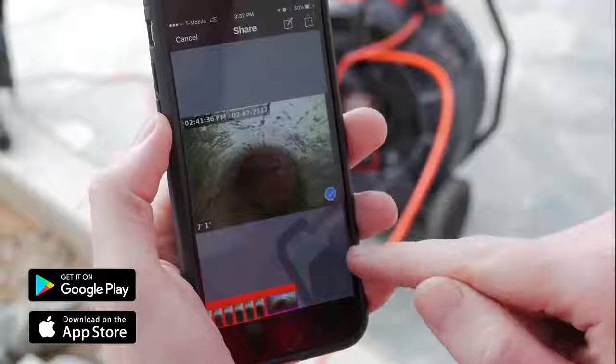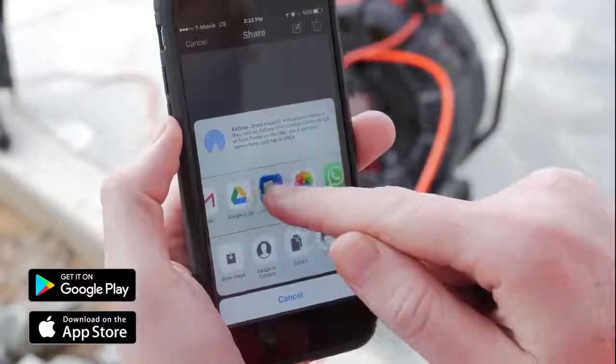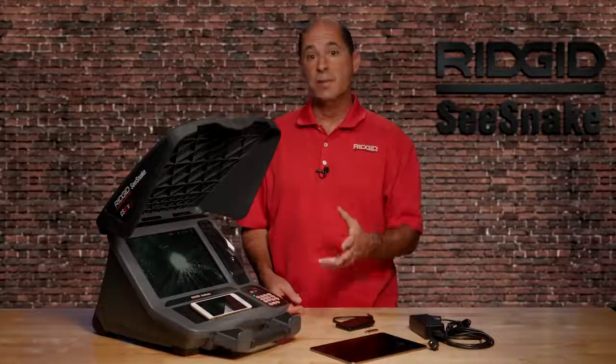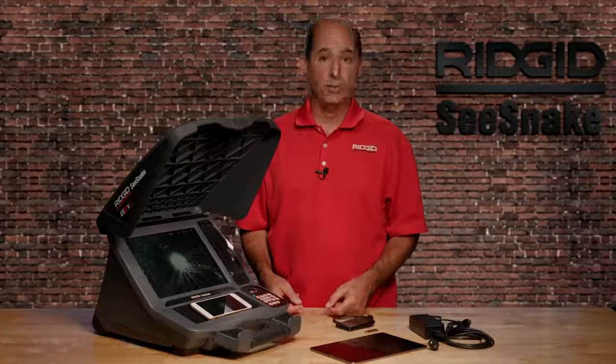You can view inspections, capture images and video clips, and share them from the job site. To learn how to connect the CS12X to your phone or tablet, check out our CSX Wi-Fi tutorial video.